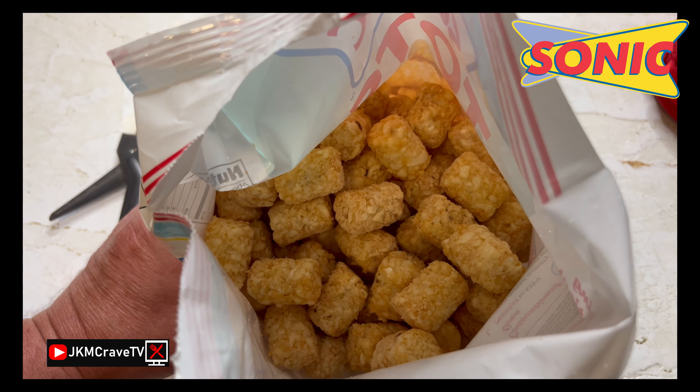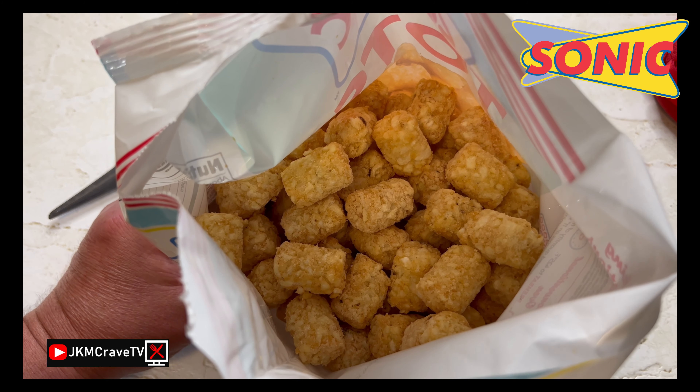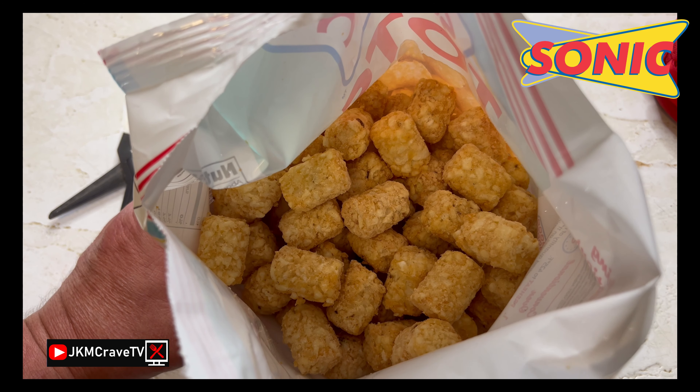Here they are in all of their frozen glory. They look like your standard tater tot. But will they taste like Sonic Tots?